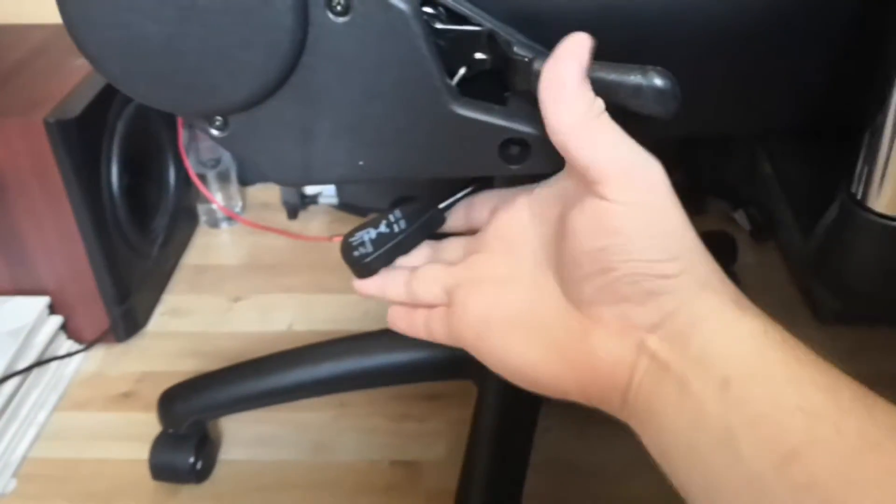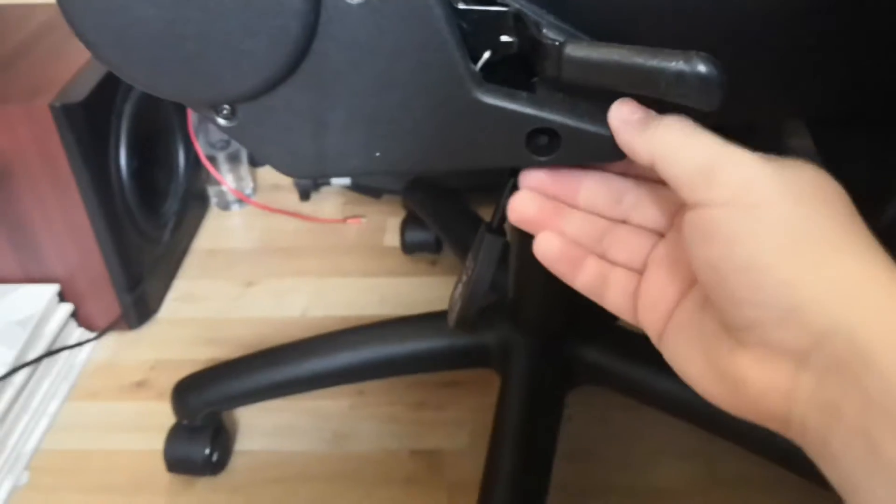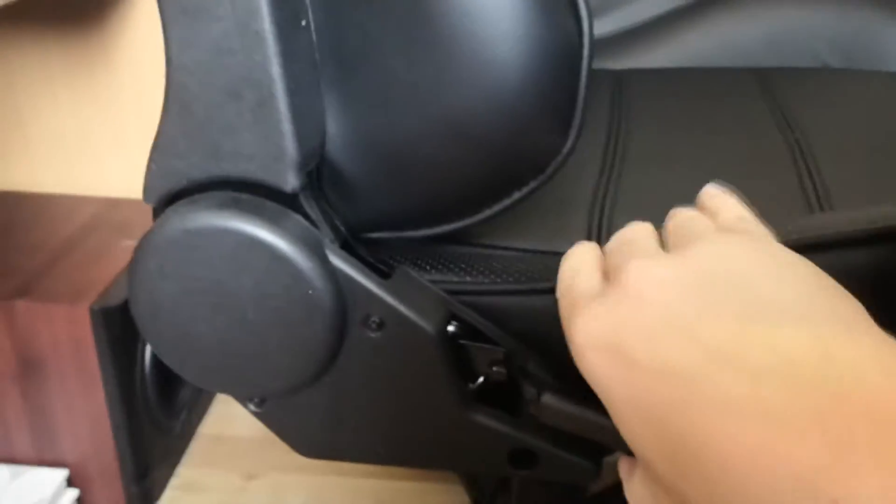And then if we spin round to the other side, you've got your typical handles here. This one obviously raises the seat up and down — it's already up at the moment — and this one here is used for reclining the seat, which has just brought it forward slightly, but it also reclines back quite far too.